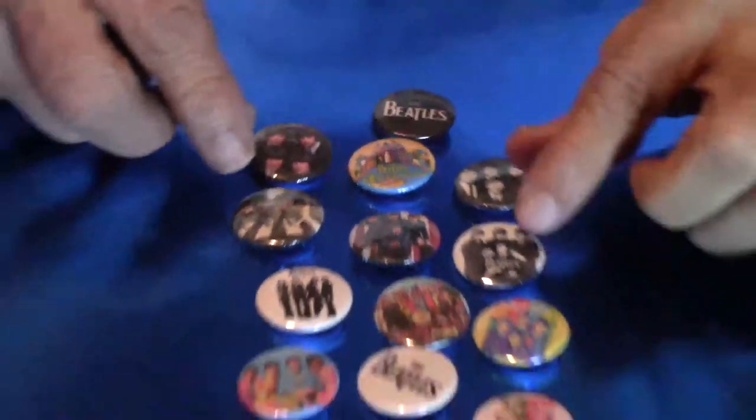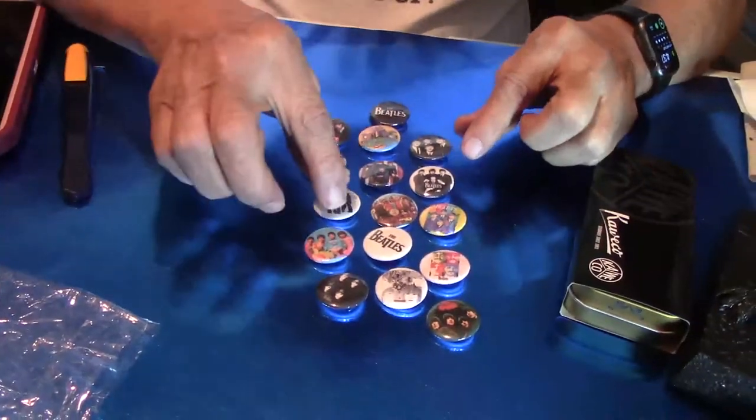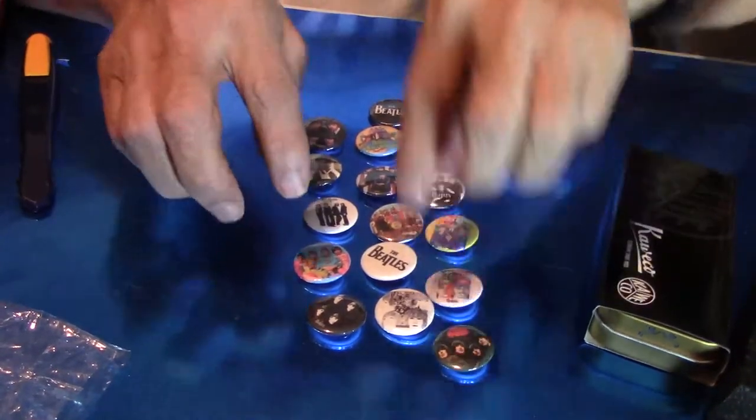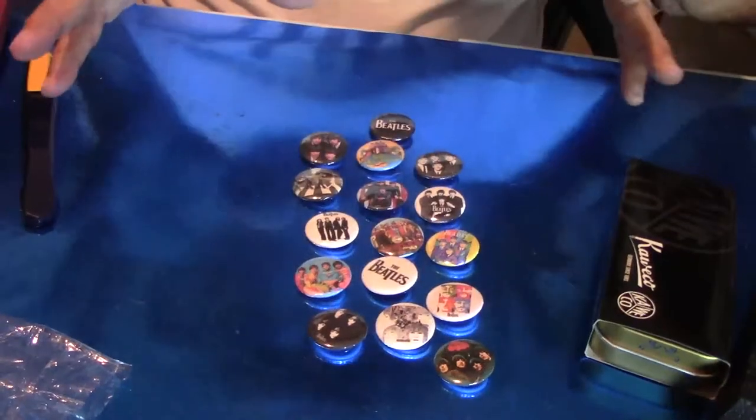Last but not least, the Beatles. So — two, four, six, eight, ten, twelve, fourteen, sixteen buttons. Okay?